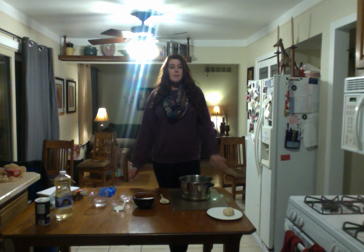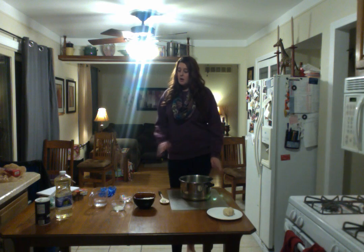Hi, so today I'm going to demonstrate how to make playdough. It's homemade and it's made out of products that you would have in your house all the time unless you're running low. It's easy to make, it's fun, and it's a really cool thing for kids to play with and it'll keep them entertained for hours.